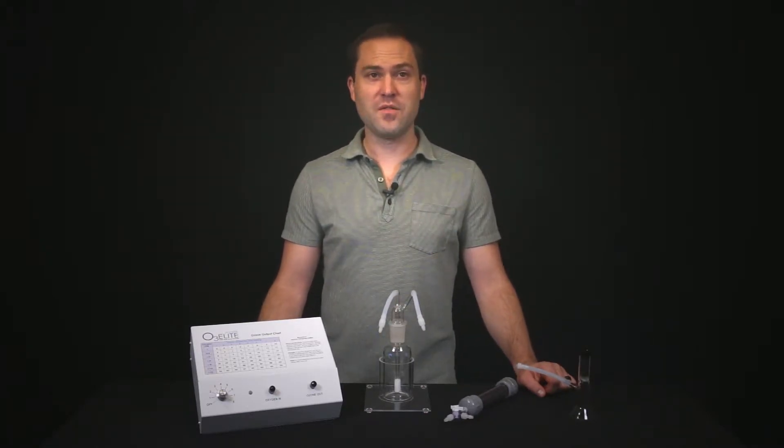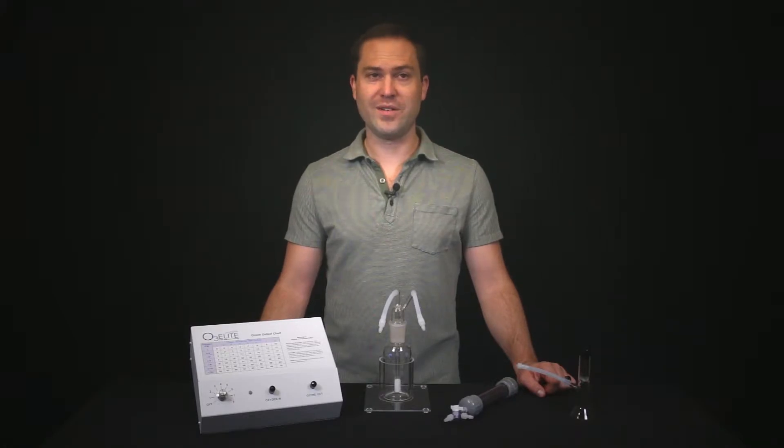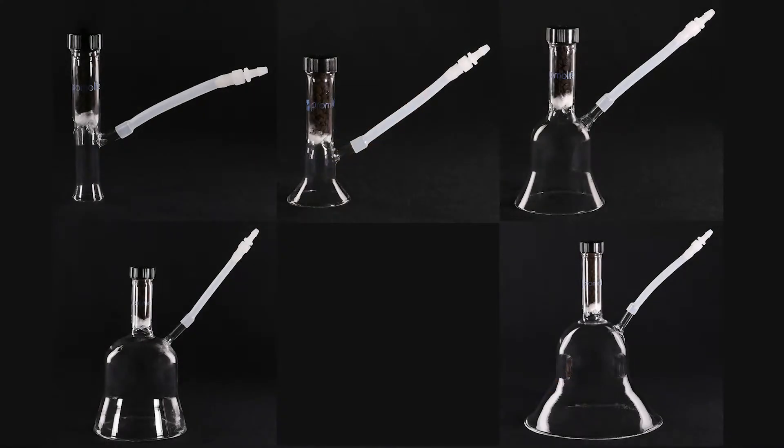Hey, my name is Tobias Siegel and I'll be demonstrating how to set up our 2-inch ozone cup with and without the ozone humidifier using our O3Lite single ozone generator. You can substitute an O3Lite dual or O3Lite mini ozone generator for the same setup if you do not already have the single. We also offer other ozone cup sizes like the 1-inch, 3-inch, 4-inch, 5-inch, and 6-inch that these same instructions can be applied to.